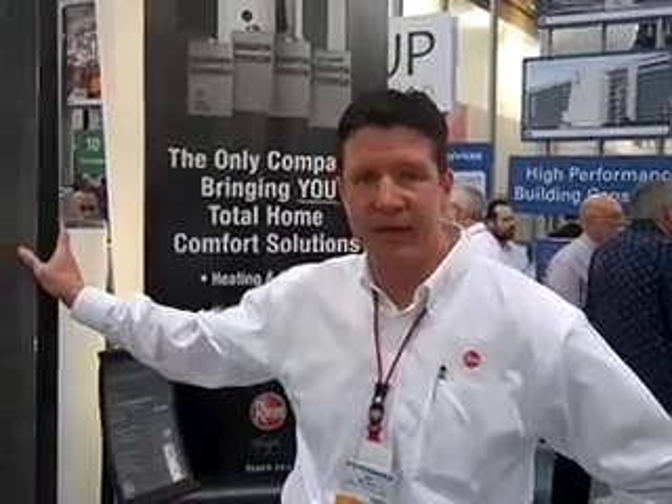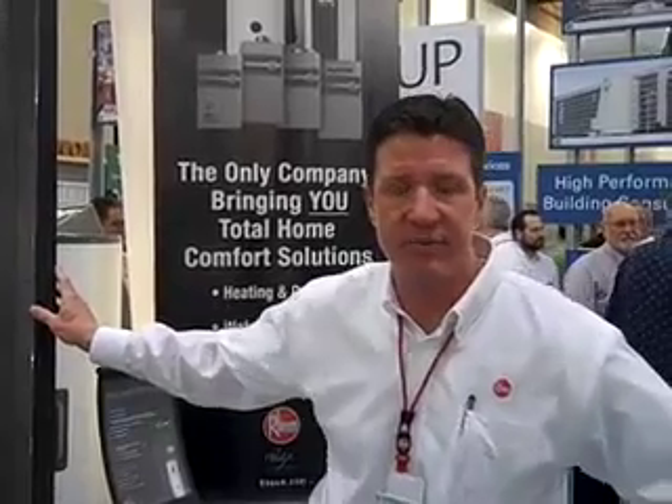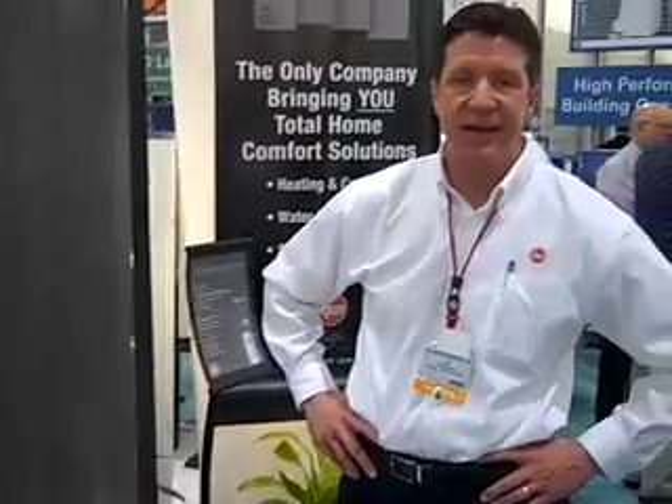What we have here is our Solpac residential solar water heating system. This is our first pump solar water heating system from Rheem in over 20 years. It is a closed-loop glycol system designed to be installed in any climate across the U.S. It comes in two system configurations: an 80-gallon tank with 48 square feet of collector surface area, and a 120-gallon tank with 64 square feet of surface area.